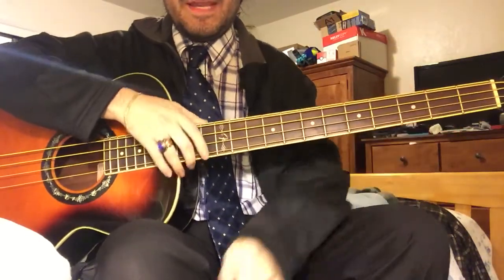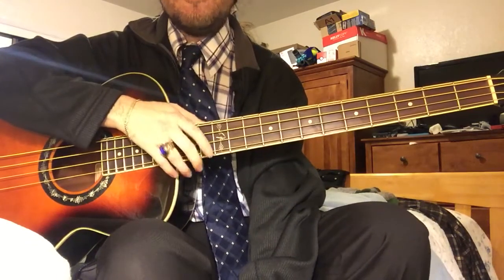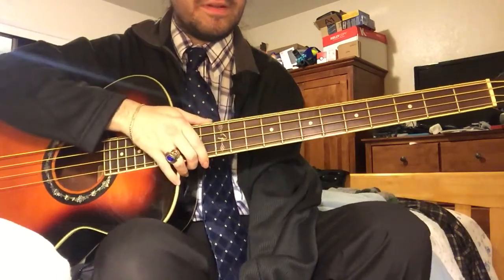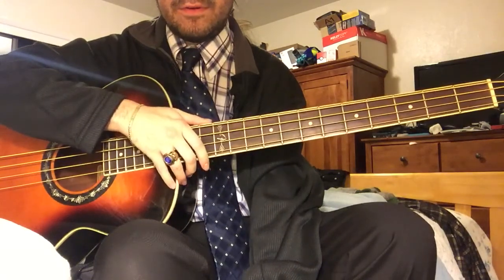Hello everyone, my name is Manny, known as Manny4356 on YouTube. I do bass covers on YouTube. I've been doing it since I picked up my first bass about five, five and a half years ago.